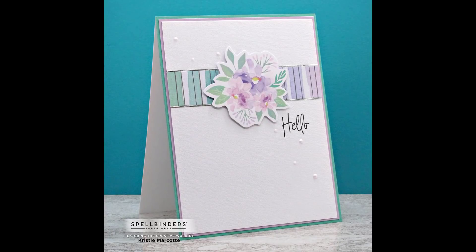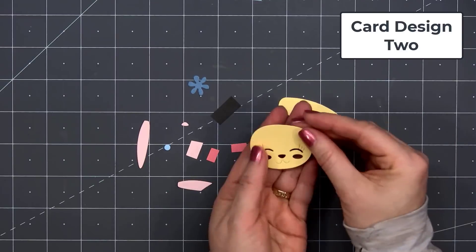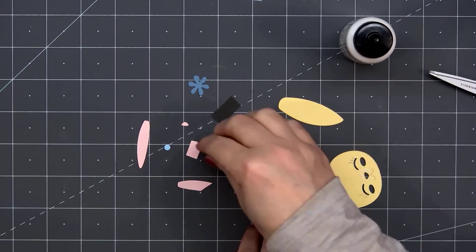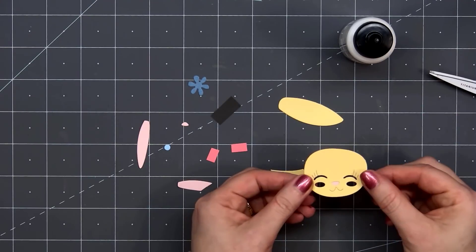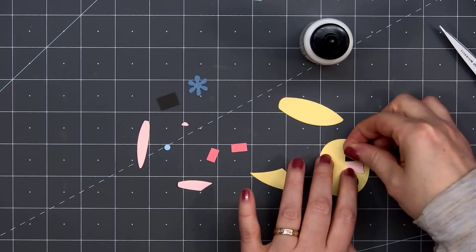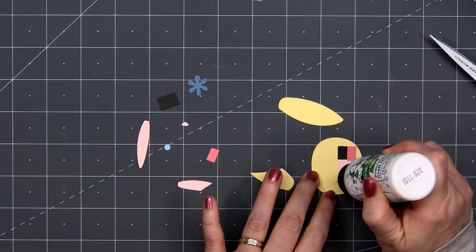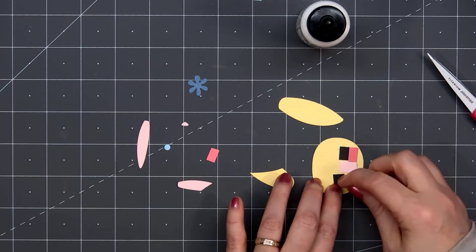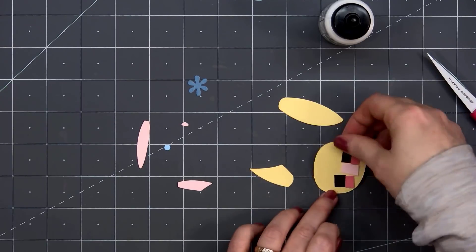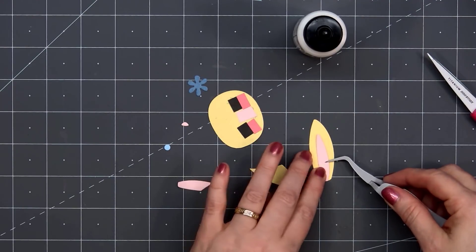For card design number two, I'm using the die set included in the kit — you can create a sweet little bunny or lamb. For my card I'll be making a little yellow bunny. The face cuts out the eyes, nose, and little cheeks. You could inlay those pieces separately, or you can put some glue on the back and add little strips of cardstock. I have black cardstock for the eyes, darker pink for the cheeks, and light pink for the nose. For the ears, I'll have one ear folded down, using yellow for the main portion and light pink for the inside.